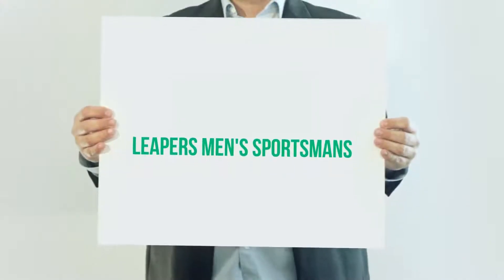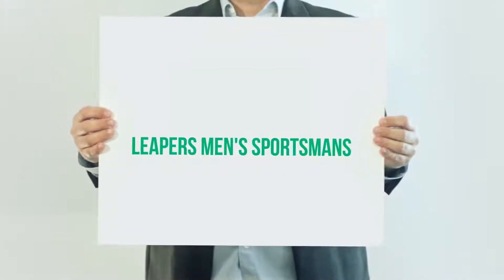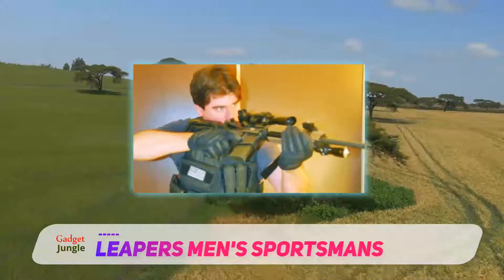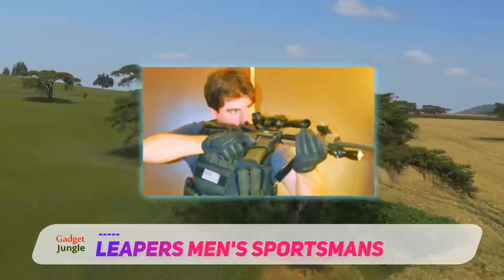Leapers Mends Sportsman. This is one of the most efficient products that we have come across, and that's because it comes with a plethora of user-friendly features that enable you to make the most of it.